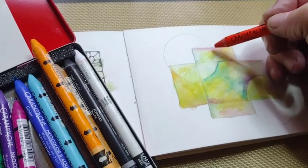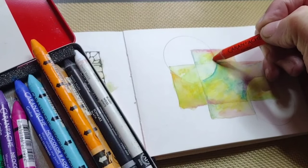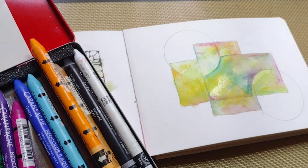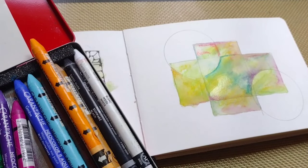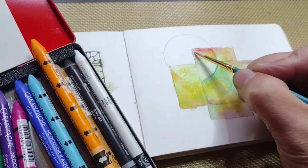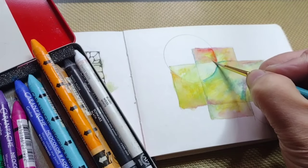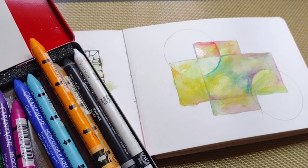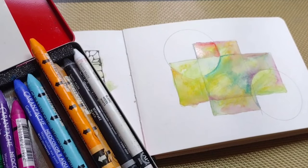I am using 180-pound paper. It's sturdy, but you can't overwork it. So if you want to do three or more layers, I would suggest going with a heavier stock, more like 300 or 400-pound paper. That way you can apply as many layers as you want. I am using cold-pressed paper here, but it's not as textured as I like — it's rather smooth.